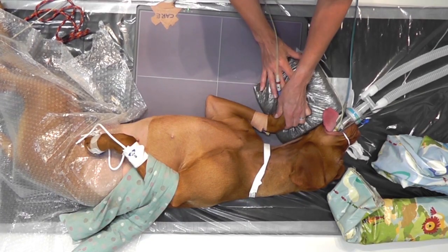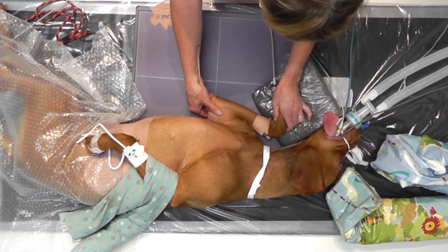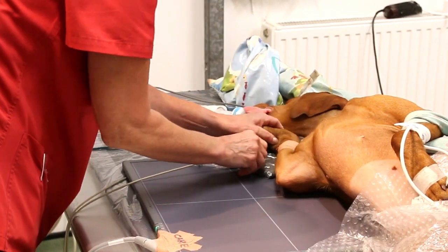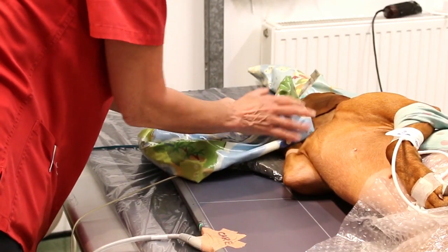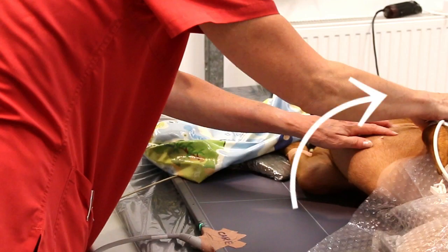When the elbow is flexed, there is a tendency for rotation, so elevating the carpus with a foam wedge will prevent this from happening. It can also be weighted down with a floppy sandbag. It is important to make sure the sternum is not superimposed on the elbow.